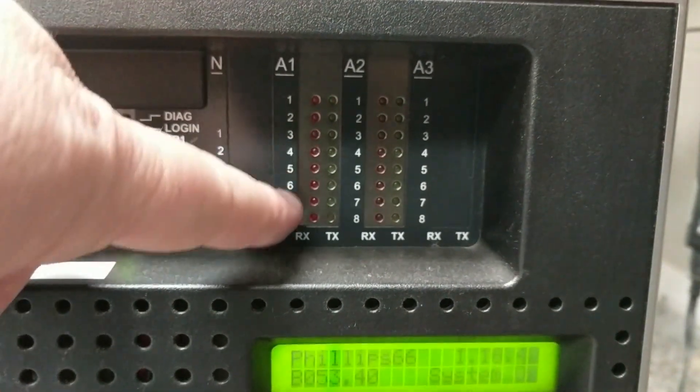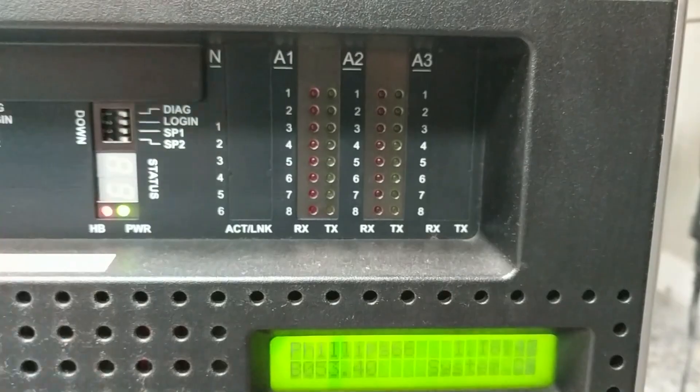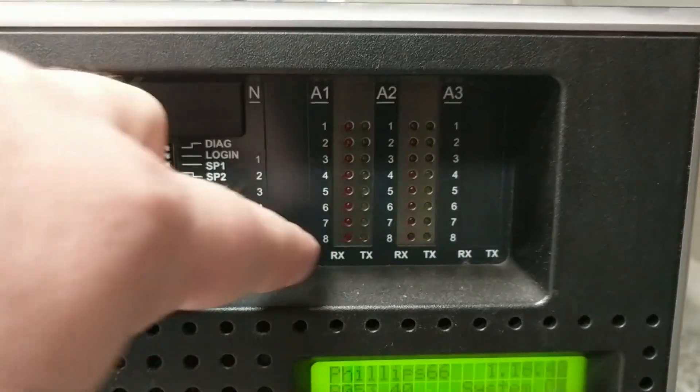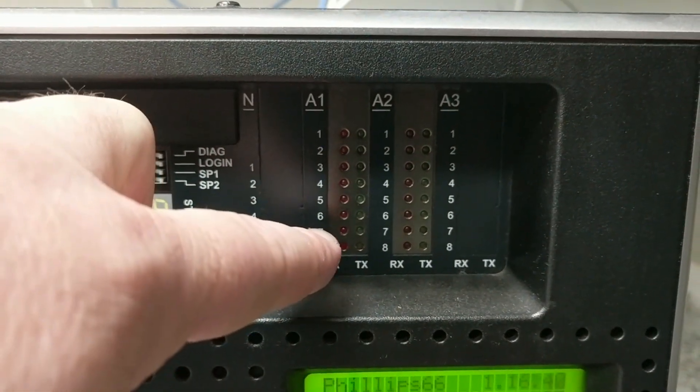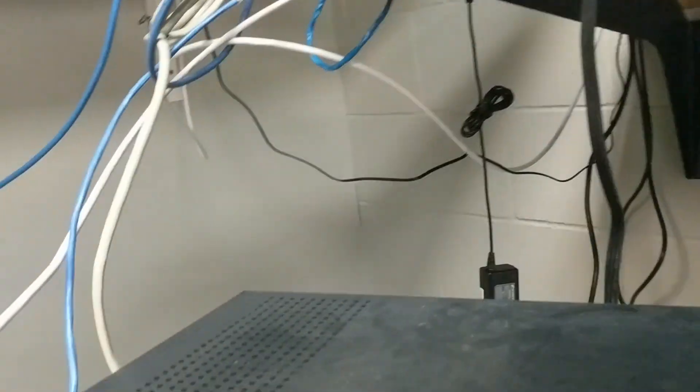The other thing of note here — you see these lights for A1, A2, A3. There is no A3, but A1 and A2 correspond to what you'll find on the back. I'm going to swing around here.